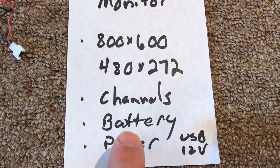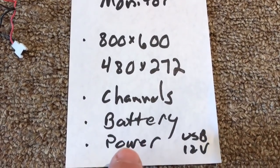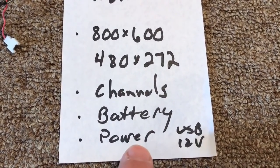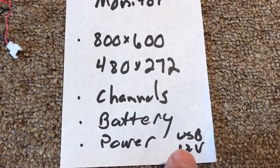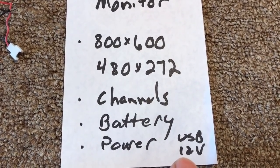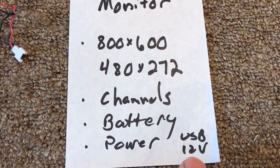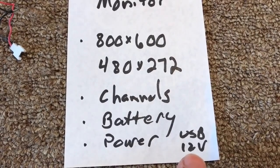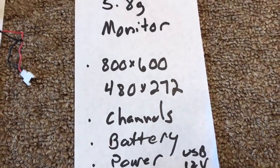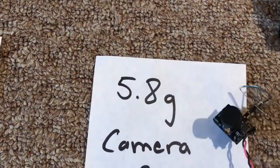I like to be able to recharge it and run it off USB. Most of them will charge off an Android or USB charger, and you can run it off power and battery together. Some are powered by 12 volts with a 110-volt plug-in — you could still adapt that because you have 12 volts in the car, but it's a little more work. Camera prices are all over the place.